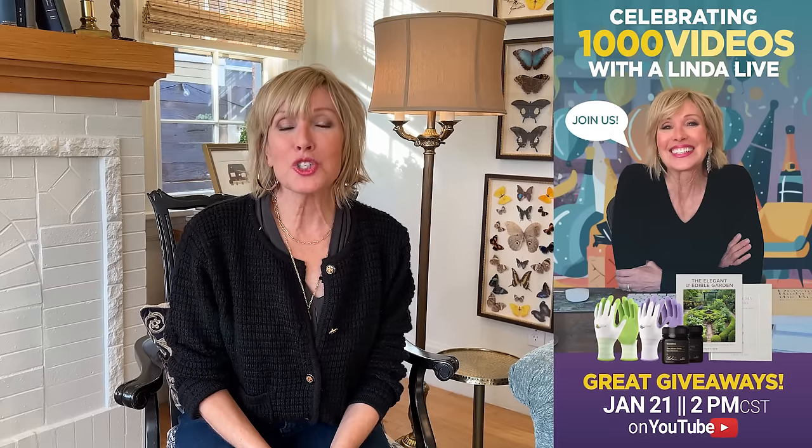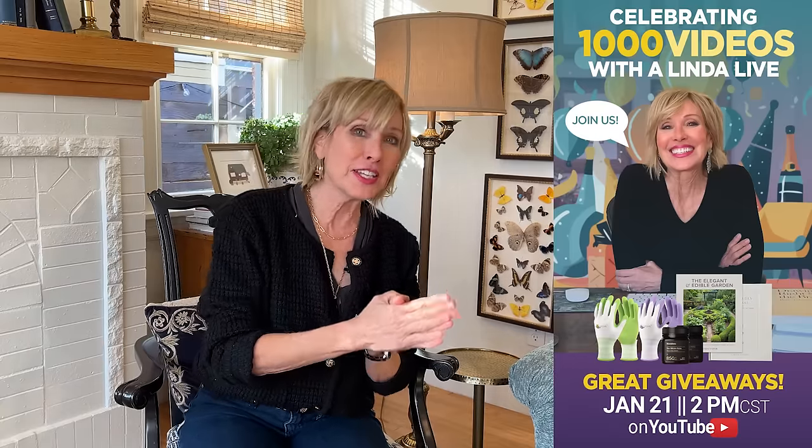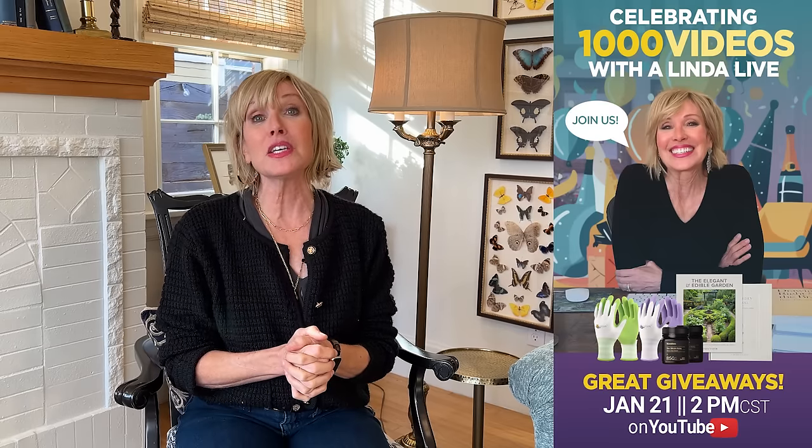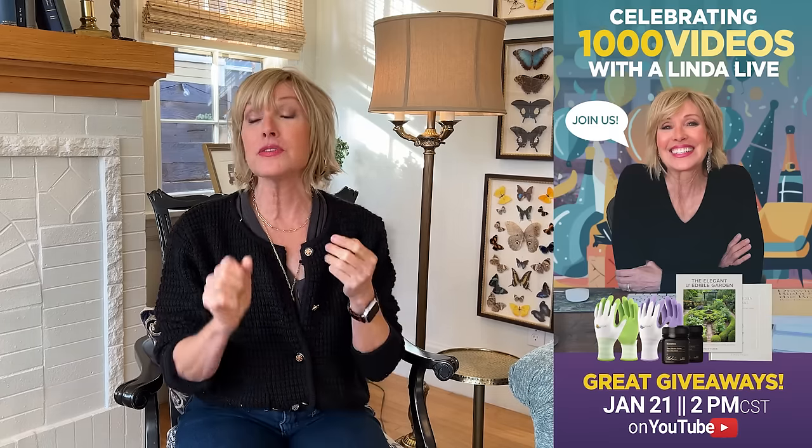Tomorrow at 2 o'clock Central Standard Time, 1 o'clock Eastern, we're doing a Linda Vaughter Live to celebrate our 1,000th video. We'll be doing some amazing giveaways from favorite sponsors including Monocora Honey, Hi-C Boots, Garden Gate Magazine, and Cool Job Gloves. Save up your questions and comments and join us.